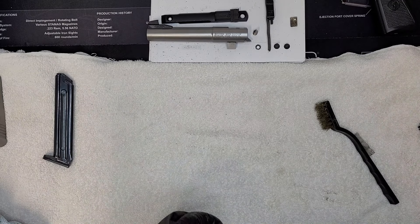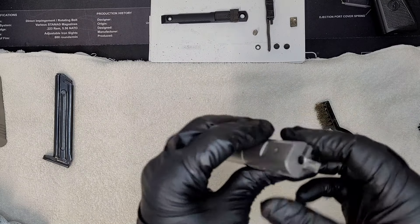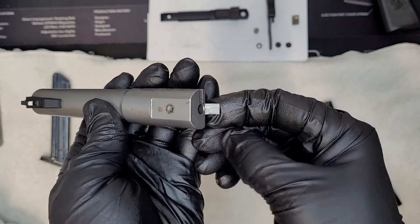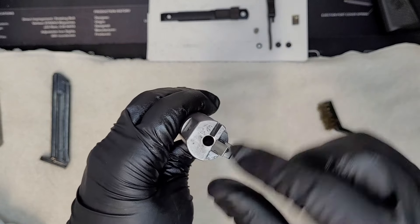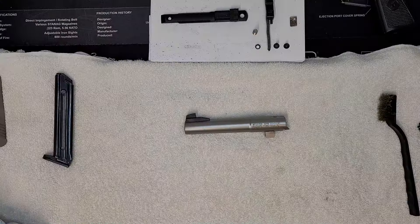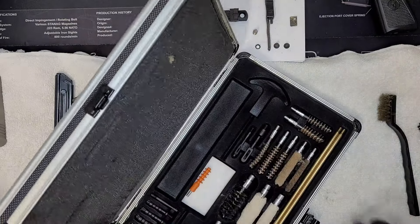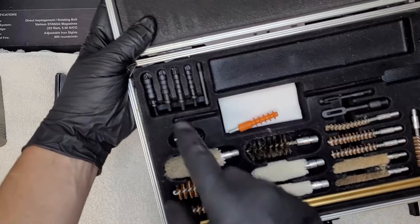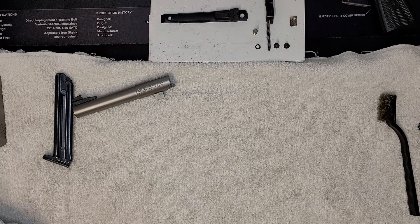Next, let's do the barrel. The main thing you want to focus on is the lip right here where the round gets chambered — you want that to be as clean as possible to make sure there are no issues. Also the back of the chamber and then the inside of the barrel. If you've ever bought a gun new you've probably gotten one of those small cleaning kits — that'll come with everything you need, or you can buy something like this from Dick's Sporting Goods, Target, or Walmart. They all sell cleaning kits with brushes for different calibers.